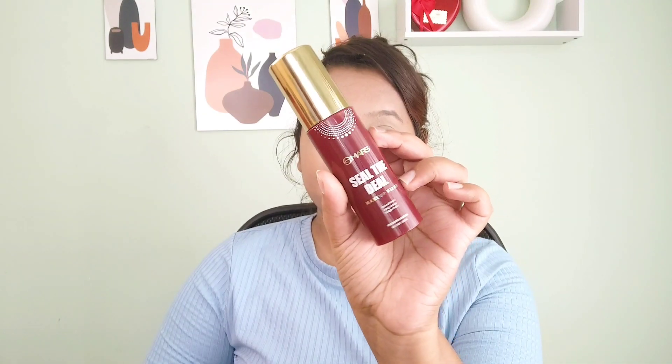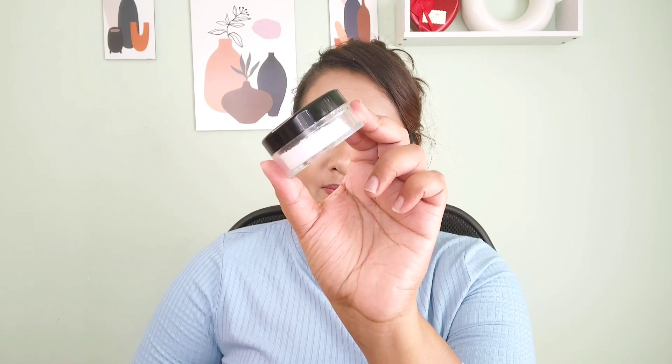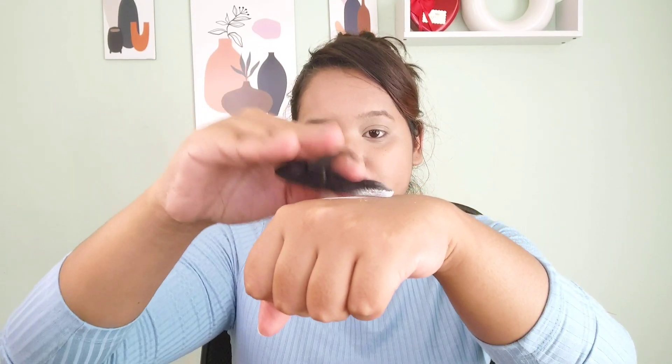Now to set my base, I'm using this Makeup Revolution fixer. It just fixes everything up without making your base dewy or matte — it's simply a fixer. It's one of my top favorites right now. Then to set my base further, I'm using this setting powder from Swiss Beauty — it's a translucent powder suitable for every skin type.